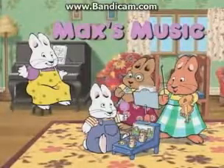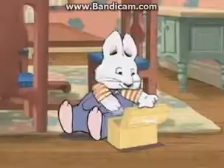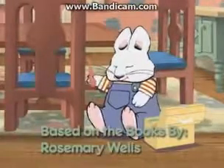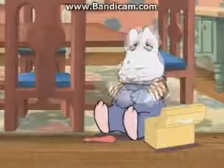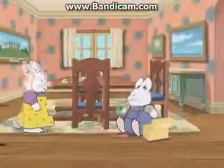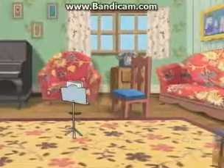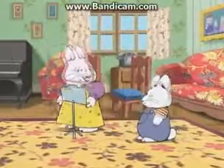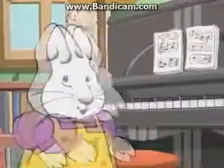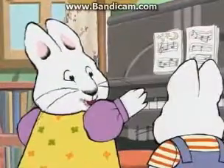Max's Music. Thanks for fixing the chair, Max. Valerie and Louise are coming over to practice for the Bunny Scout concert. Our group is called Ruby's Red Hot Trio, and we're going to play 'The Farmer in the Dell.'